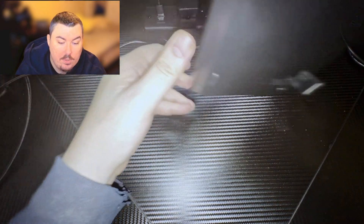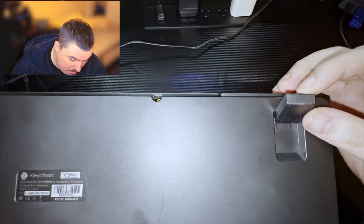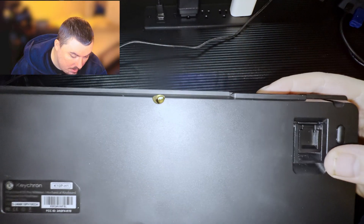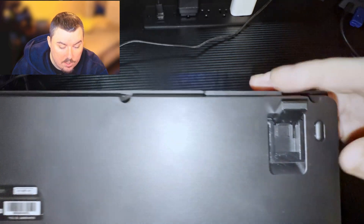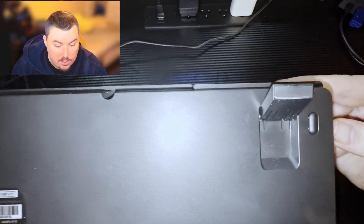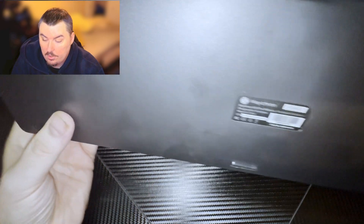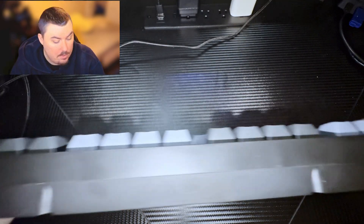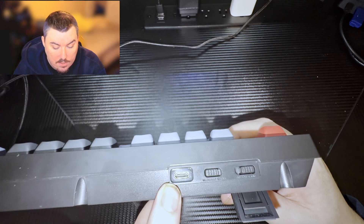If we flip it over, you'll notice there are actually two types of stands. There's a small one and a full-size stand, so you can choose how far you want it off the ground, which is also a really nice feature.